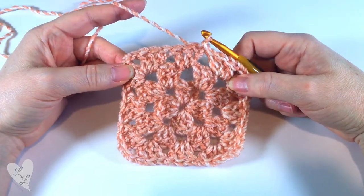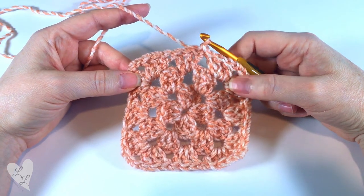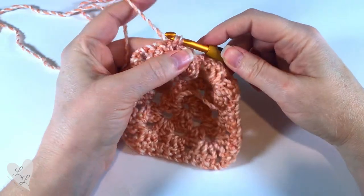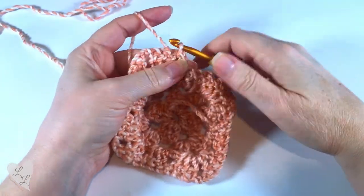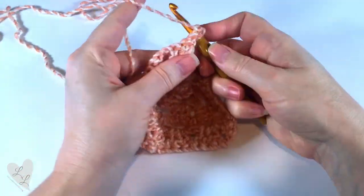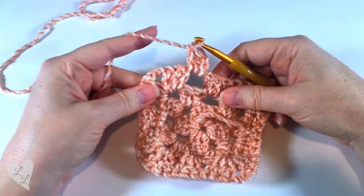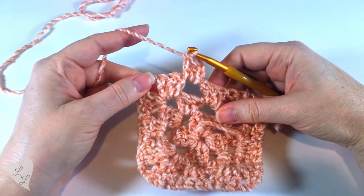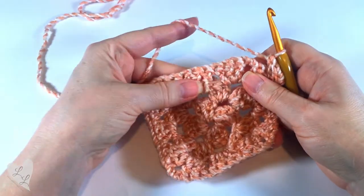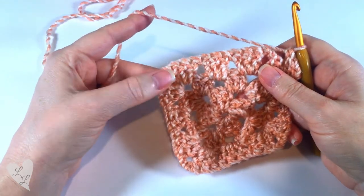From now on we're just going to repeat round three until our blanket is as big as we would like it to be. We will turn our work, slip stitch into that space, chain three for our first double crochet, and then put two more double crochet into that space. Our next space is a corner, so we'll have three double crochet, chain two, three double crochet. This time we have two spaces along the sides, so we'll put three double crochet into each space and then work the next corner.